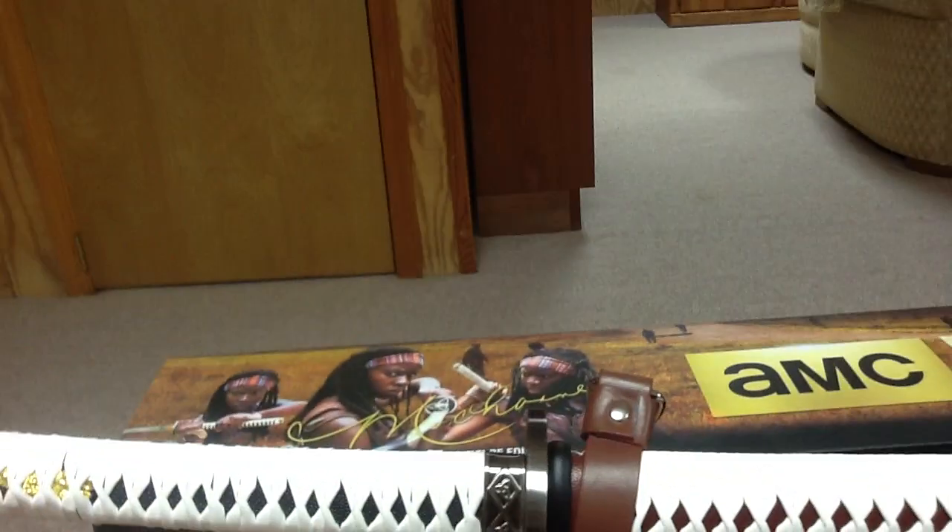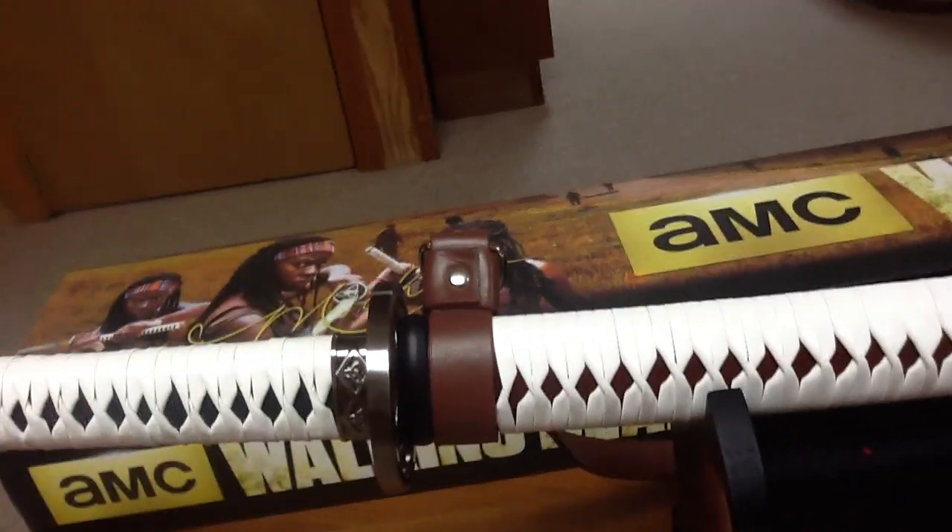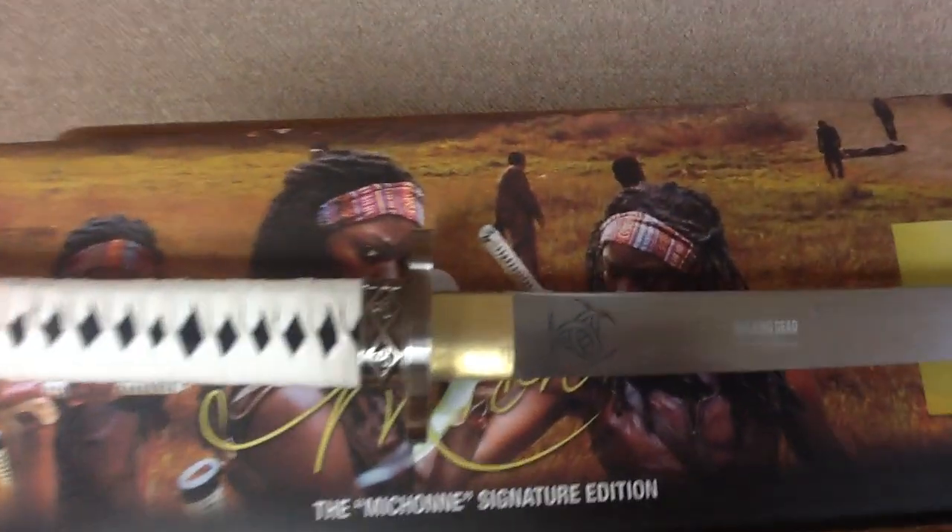I did find some differences that annoyed me just a little bit. I'm going to put the camera down for just one second so I can pull the sword out. I noticed that it's in there a lot tighter than the original one is. The original one is pretty easy to get out. This one gets stuck in the sheath a lot.